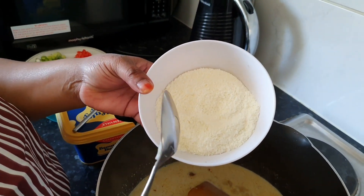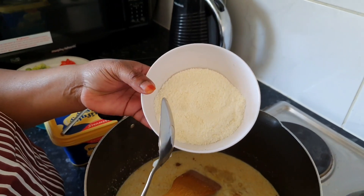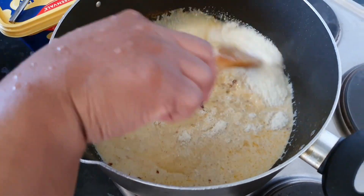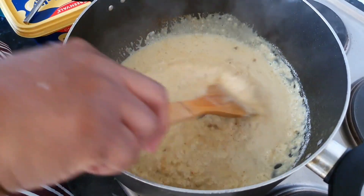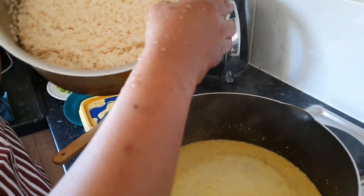In here I have my desiccated coconut — four tablespoons — and two tablespoons of powdered milk. I'm going to be adding hot water to it.